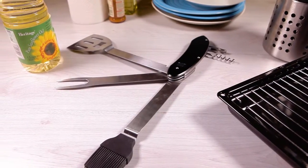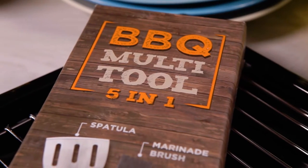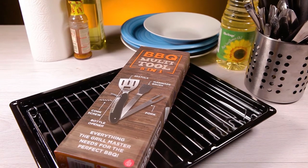So impress your mates and guests at your next barbecue with this and loads more great gifts at PrezzyBox.com.